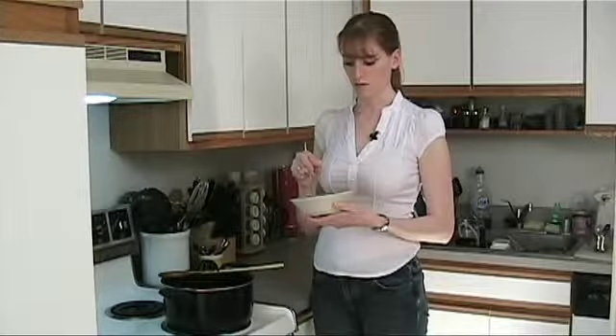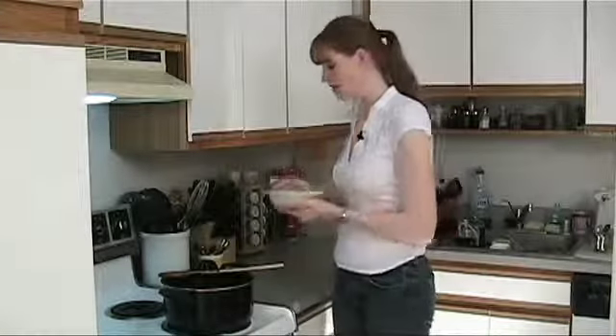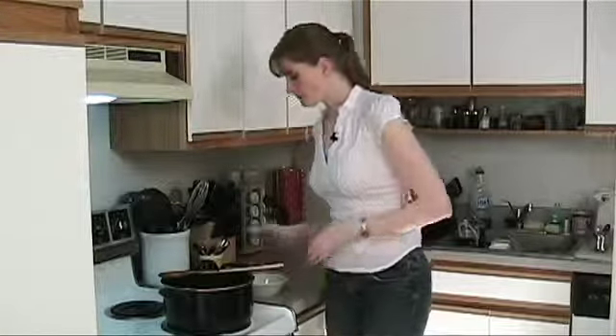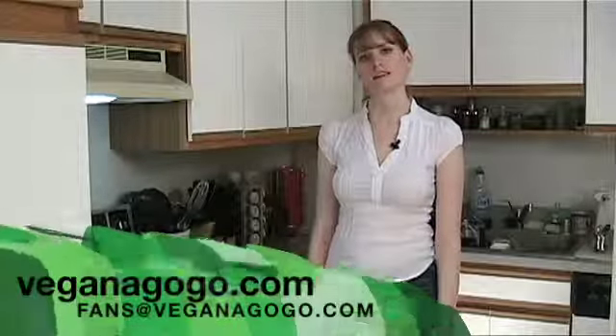Hopefully you will enjoy this recipe if you choose to make it — very good! You can check out the recipe at veganagogo.com, and if you'd like to send us comments you can do that at fans@veganagogo.com. Thanks for joining us and we'll see you next time.